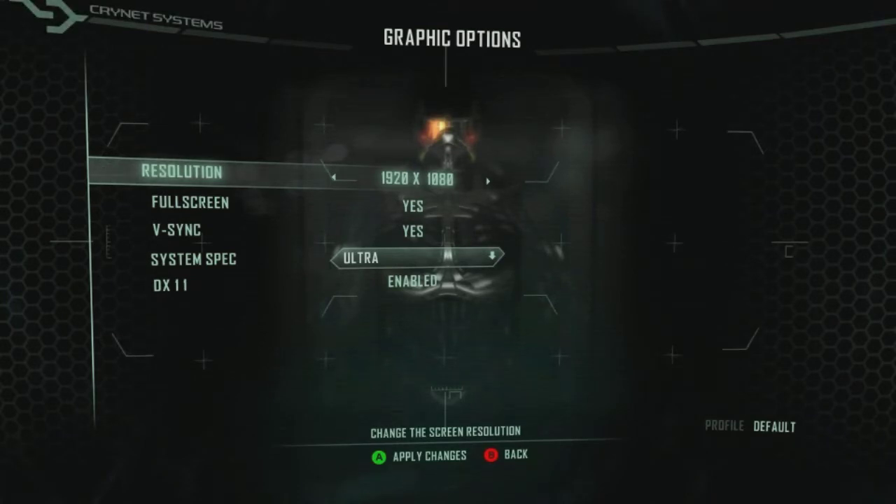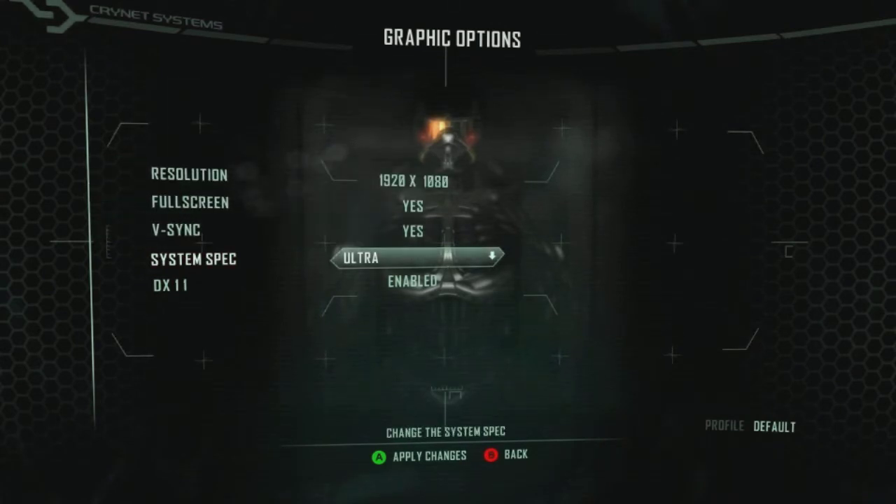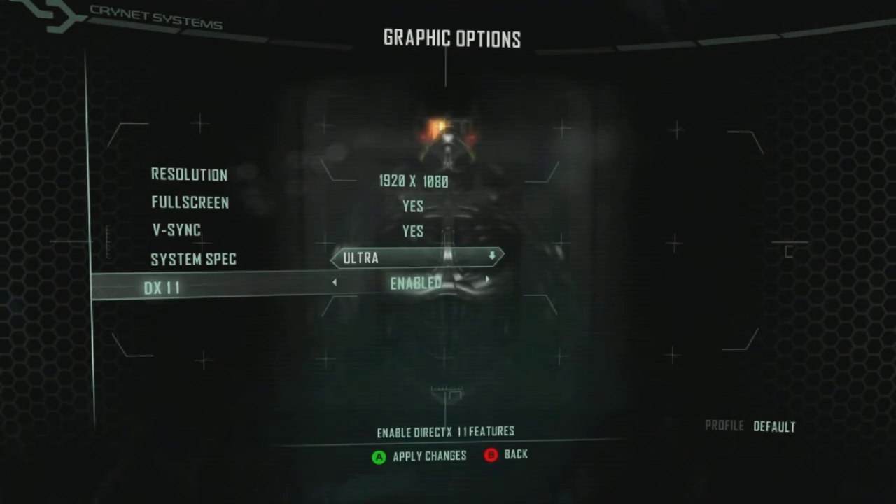This is of course the Dual Fan Edition. It has been slightly overclocked and we're going to be showing off some games such as Crysis 2, Batman Arkham City, and The Elder Scrolls Skyrim - all unmodded just to show how well this runs. We are recording with Fraps so the framerate is going to be locked slightly.